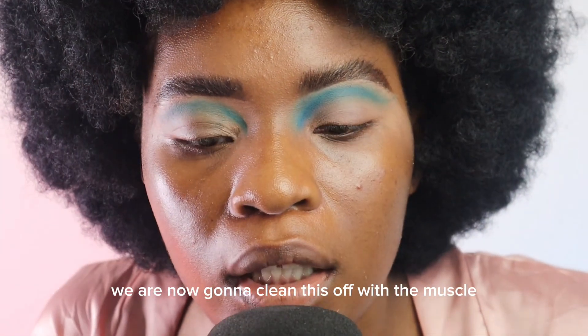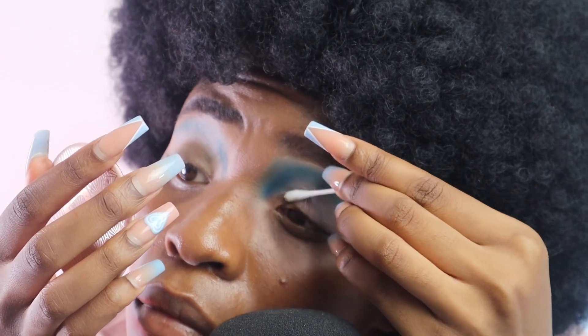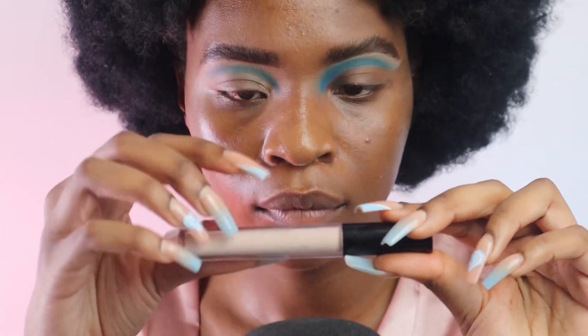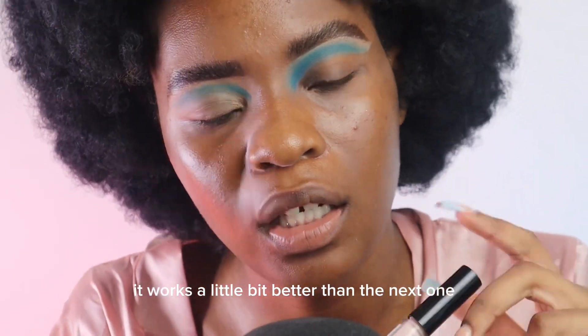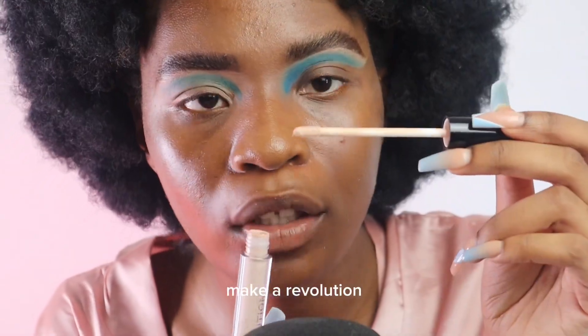We are now gonna clean this off with the mascara on my comb board. Besties, I'm all cleaned up on one side. I'm gonna go back in with an eye primer — I'm gonna use this one because I noticed it works a little bit better than the NYX one, so I'm gonna use the Makeup Revolution one.